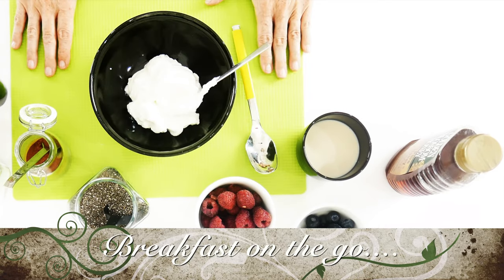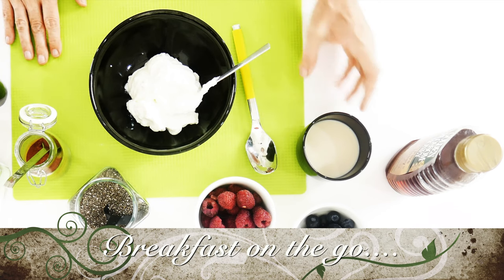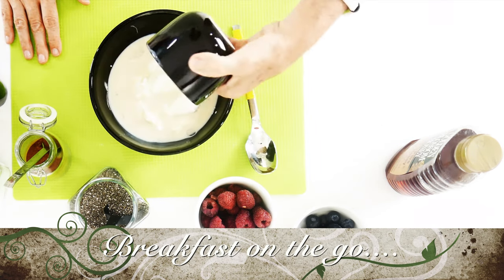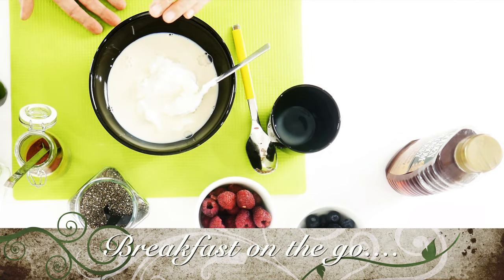The first thing we're going to do is add some Greek yogurt — it can be vegan or dairy. I add three quarters of a cup of Greek yogurt and a quarter of a cup of almond milk so that it becomes a little softer. I like to have it all mixed together.